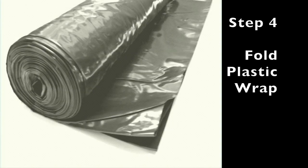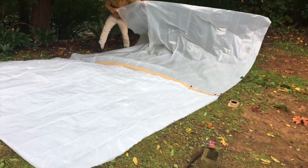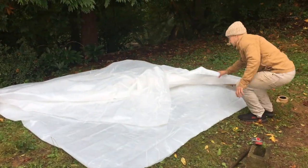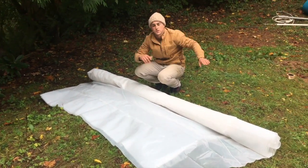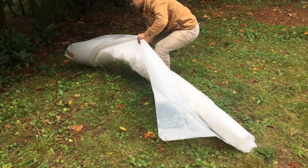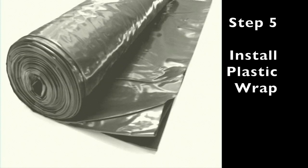Step four: fold your plastic wrap. We bought a huge 25-foot by 8-foot sheet and folded it in thirds to make it as thick as possible, then rolled it up so it would be easy to unroll into the shower when we brought it inside.